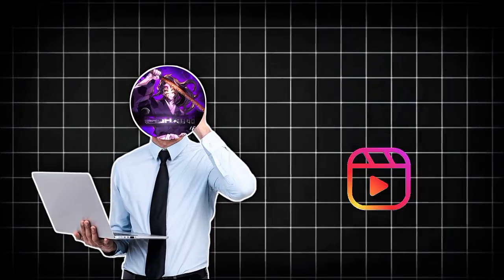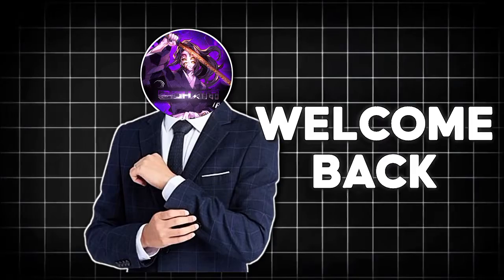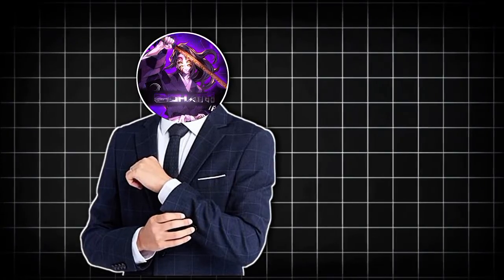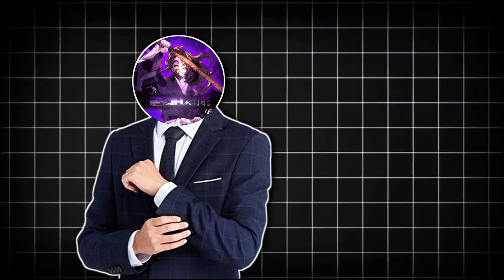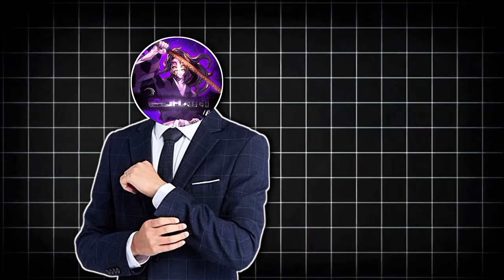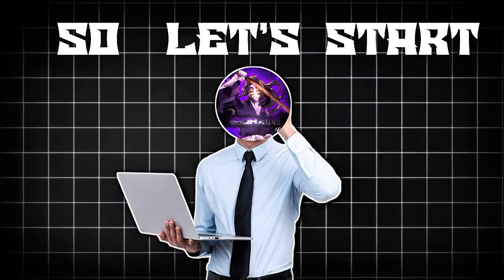Do you all want to make an Instagram reel cover like this? Hey guys, welcome back to my channel. Today I am going to teach you how to make an Instagram reel cover like this. Before we begin, I have already made a part 1 on Instagram reel covers, so you can also check that video if you are interested. So let's start the video.